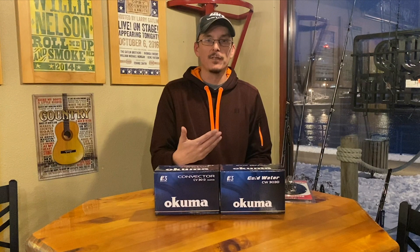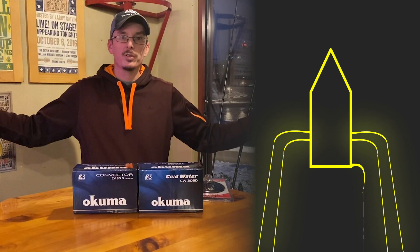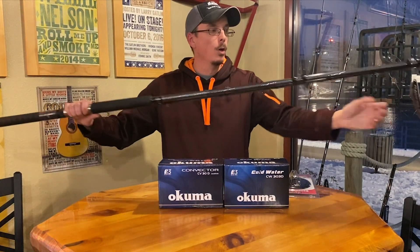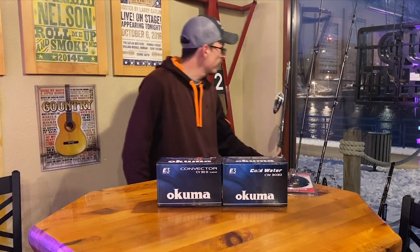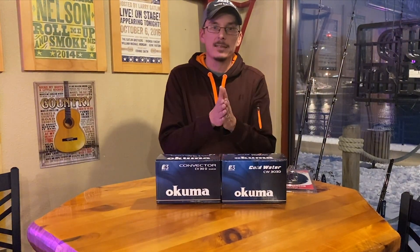Then we're going to run four divers. We talked about divers yesterday. Our outside diver rods — the longer rods for the outside divers, or what a lot of guys call high divers — we're going to go with something in that 9'6", 10-foot, or 10'6" range. Like I showed yesterday, this is an Okuma Classic Pro series, which is inexpensive at that $32 to $35 range. This is a 10'6". I also like that Shimano TDR for $30 in that 9'6" range. So depending on how long of a rod you want — 9'6", 10-foot, or 10'6" on the outside as your high diver — you can pick that particular rod.